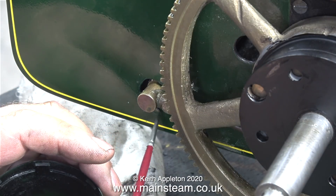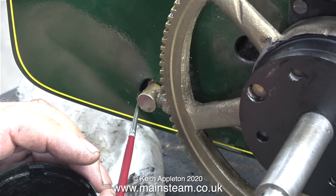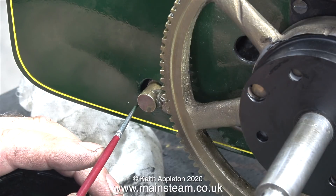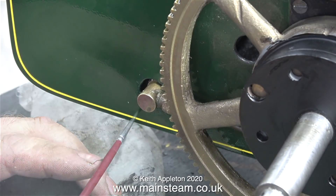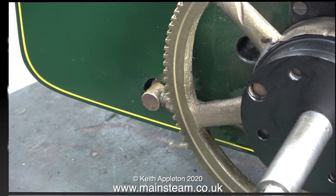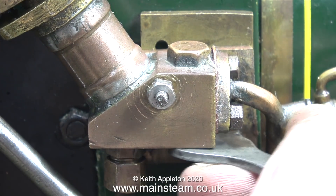For instance, here I'm touching in the paintwork around this fitting — I marked it slightly, and it was already marked before I got my hands on it. So now it's time to touch in the paintwork, and I'm using dark green Hammerite from Halfords, which seems to be a very good match for the paint that's on the engine — same as on my five-inch gauge Lion model locomotive.